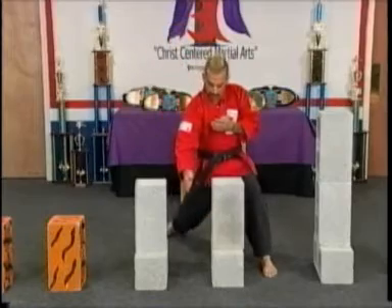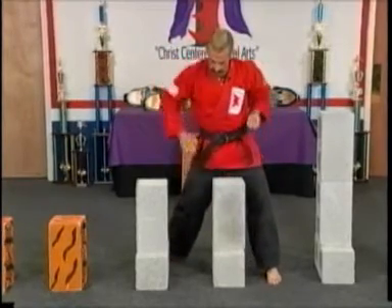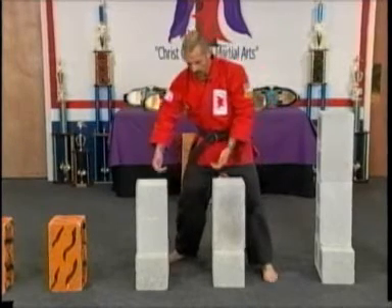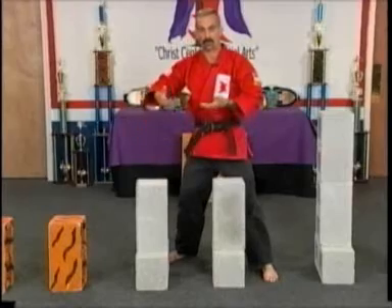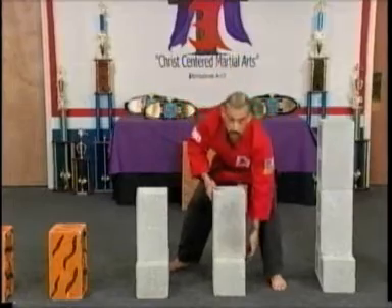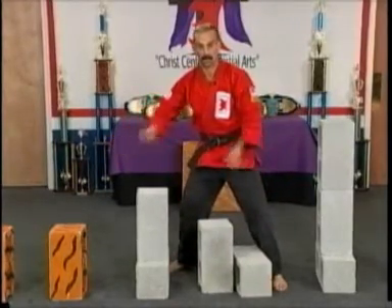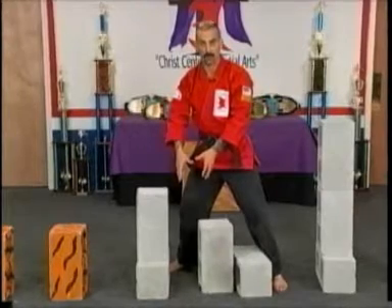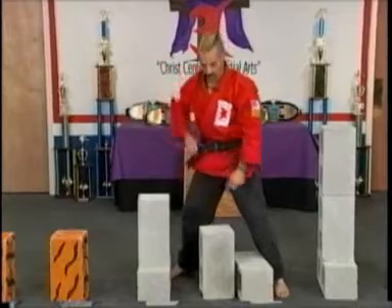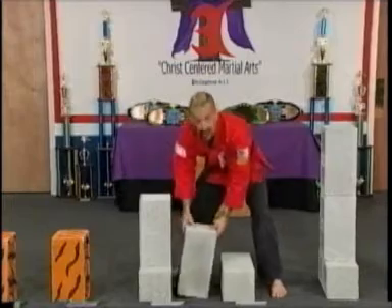The chop that we demonstrated and the palm strike we talked about can be used for this stand. But keep in mind we're going to stack as many boards as you can break on here, so this is going to come up higher. If the stack comes up too high, we of course need to move back to our lower stand to get the maximum input into the concrete — otherwise our power point is going to be misaligned and it's not going to be a successful break or demonstration.